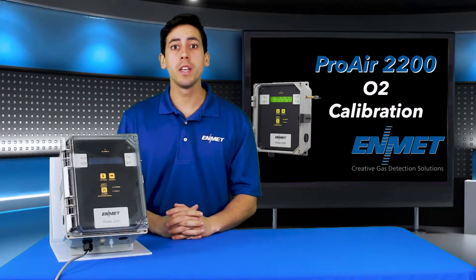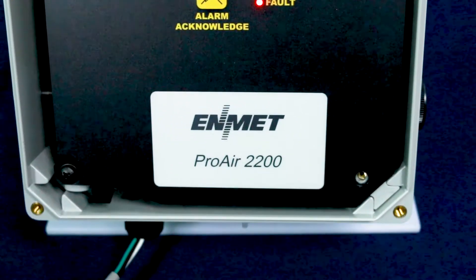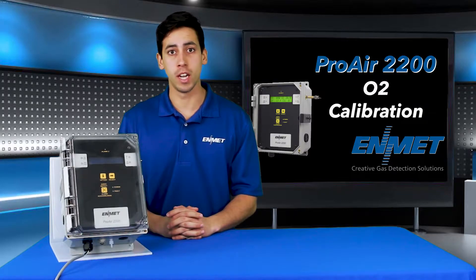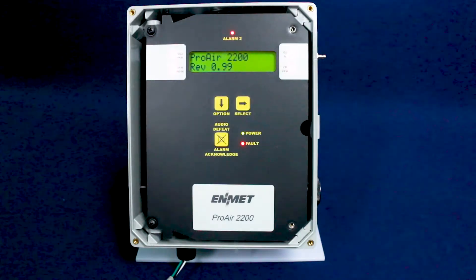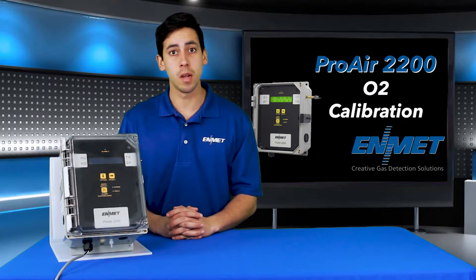In this video I'll be walking you through how to perform a calibration procedure for the O2 channel of Emmet's Proair 2200 compressed air line monitor. Before starting a calibration for the O2 channel you must supply air and power to the Proair for at least a 15-minute warm-up period to allow the sensor to stabilize.